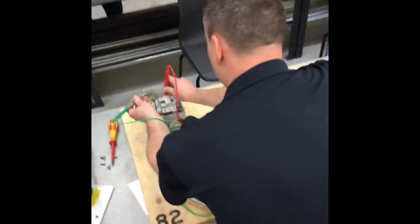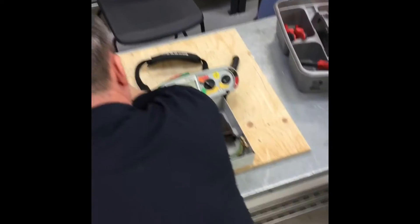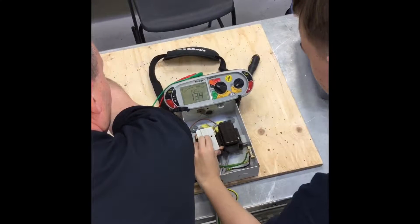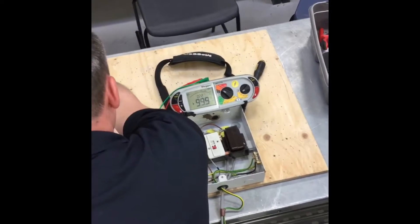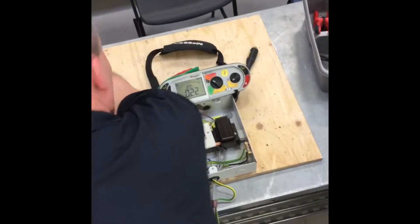We go on the top of the line and onto our protective conductor — we've got 0.22. We can now operate the main switch; the circuit is now isolated. We can turn it back on, partly proving polarity due to the fact it's a double pole switch.